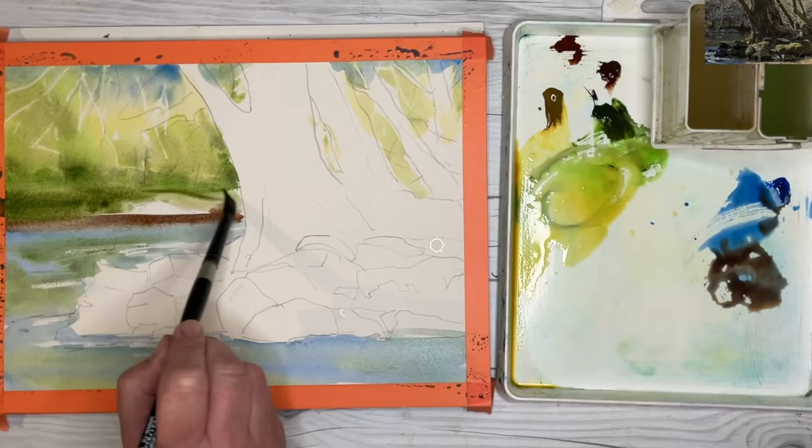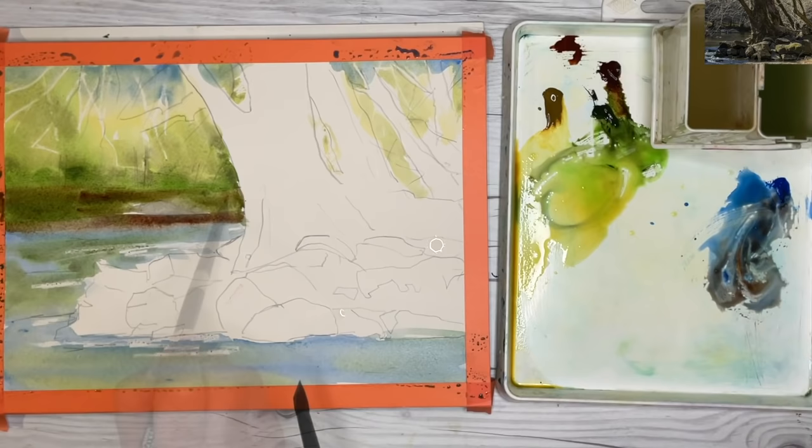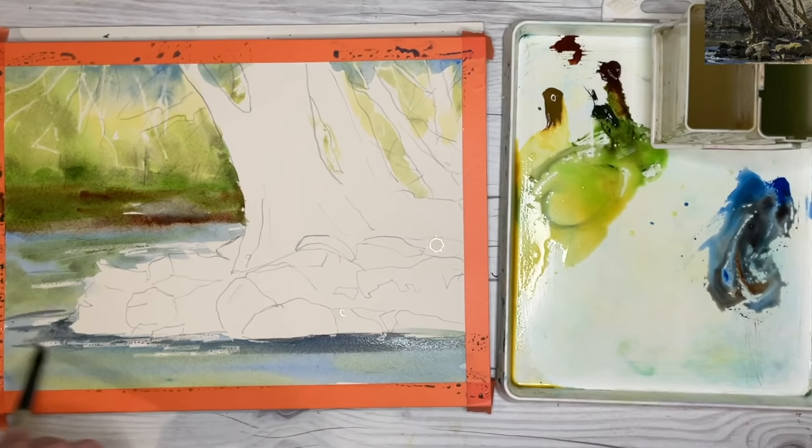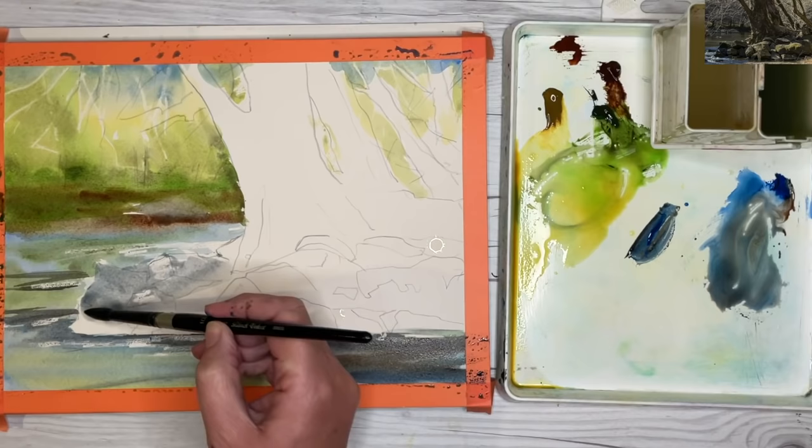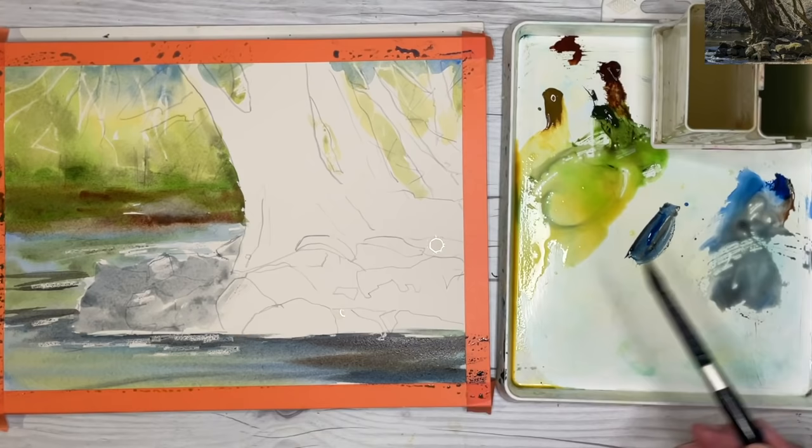I'm applying a little bit more Green Appetite Genuine and Burnt Umber to the riverbank, damp into damp. This is a little bit of Burnt Umber and Cobalt Blue. I'm painting this damp into damp for dark reflections in the water, still using my size 10 brush. I'm painting the rocks with a mixture of Cobalt Blue and Burnt Umber, but you could use Ultramarine and Burnt Sienna or Burnt Umber as well.